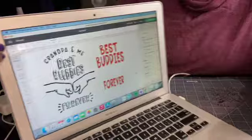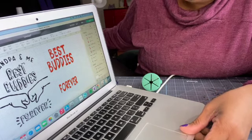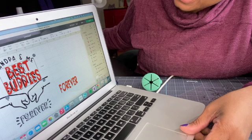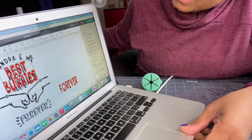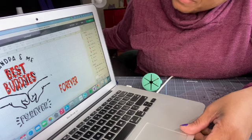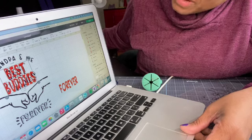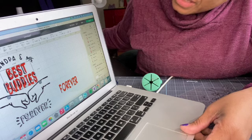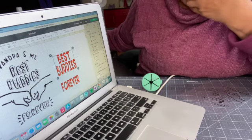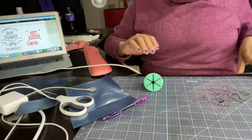Rather than scrap the design, I salvaged it by just retyping the words 'best buddies' and 'forever' in a better font. All you have to do is retype in a better font, put it over where the old font was, and resize it to fit. It's not going to be perfect, but you just play around with it until it works for your design. I chose a different font that still had a cute look, sized it to fit, and recut it.